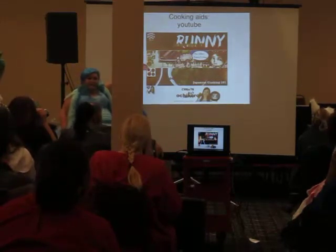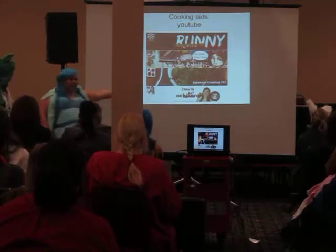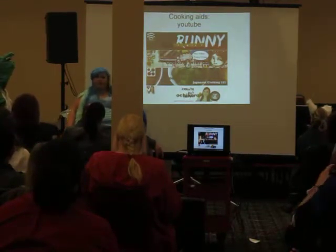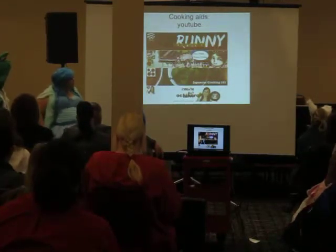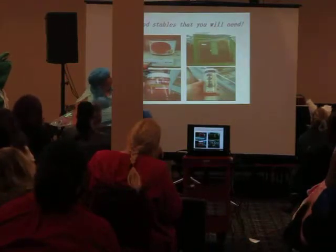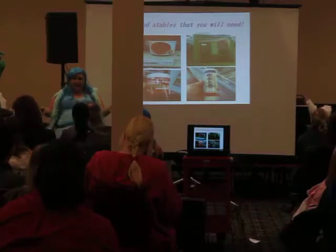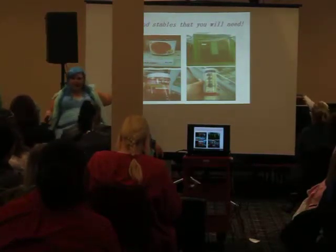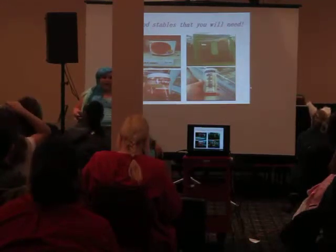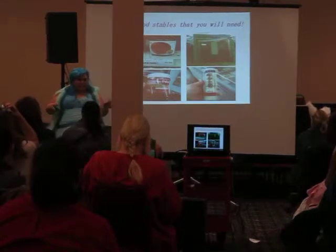These are the cooking aids that I use when I cook: Runny Runny, Cookie with Dog, Japanese Cooking 101, and Ochikero — I love her, she makes it so simple. He will take anything that you request and put a Japanese twist on it. These are food staples that you will make. You put this in stocks, soups, and cooking in general, and it is the most important thing in your pantry when it comes to Japanese cooking. That and kombu — kombu you put in your water to boil things; it gives it kind of a seafood flavor, kind of like you would put Old Bay spice in your water to boil crab. It's the same concept.